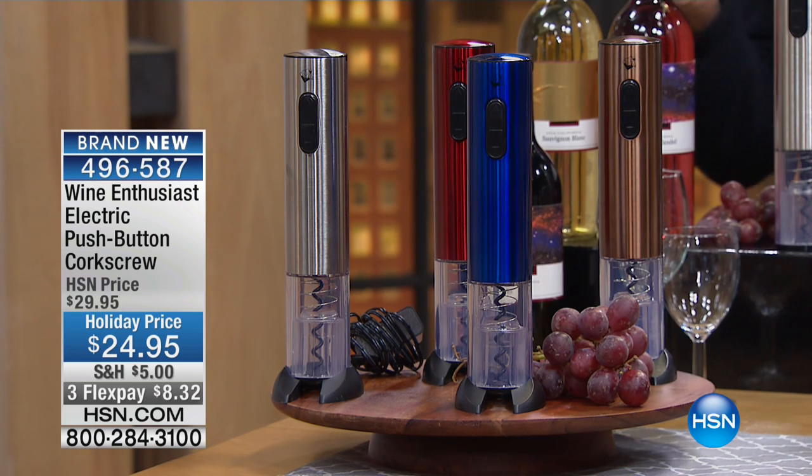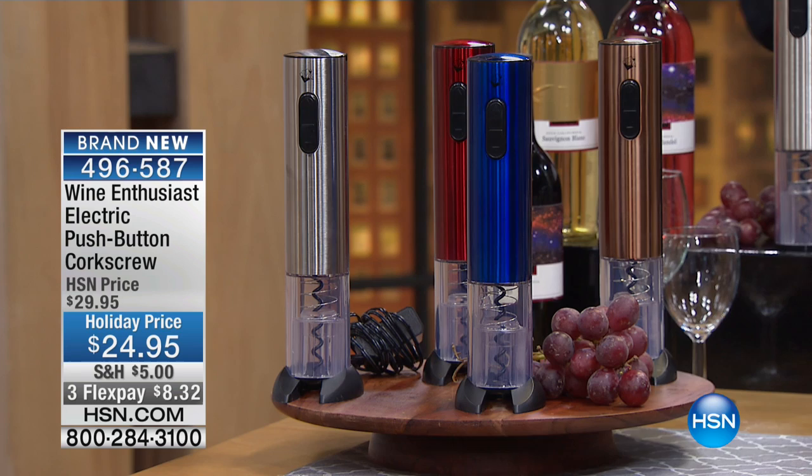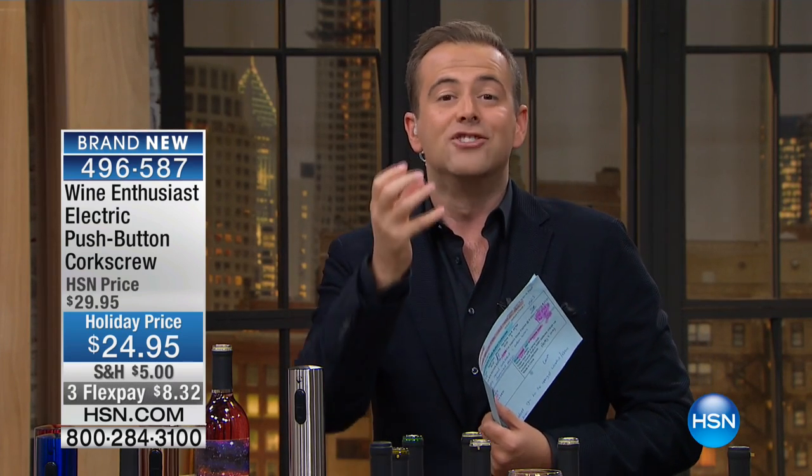So now no more fumbling around, no more breaking the corks. So many of us — I said this last year — my mom suffers real bad with arthritis. So many of us can't operate a normal corkscrew properly. This year, press the button, it does it for you, and it lights up.